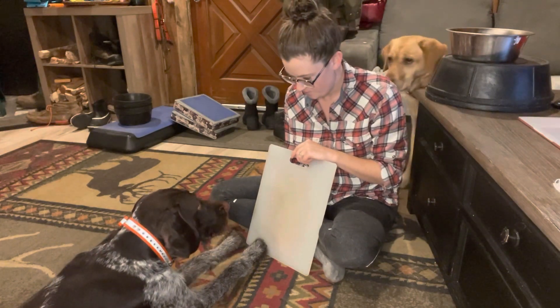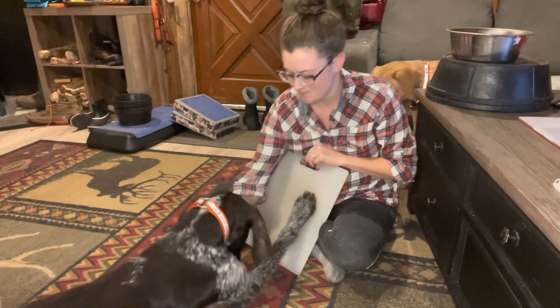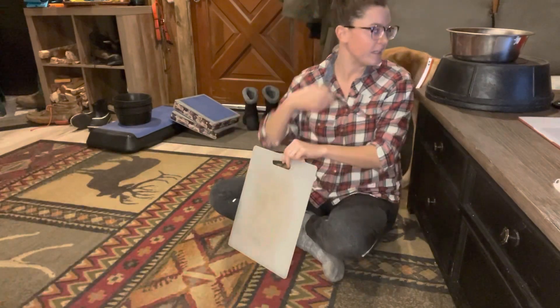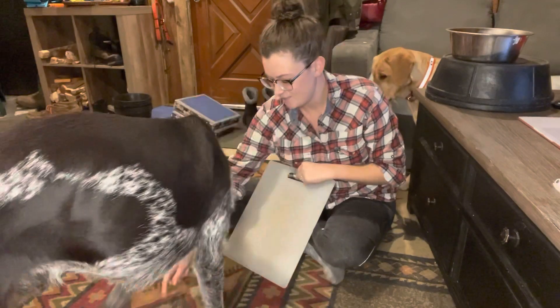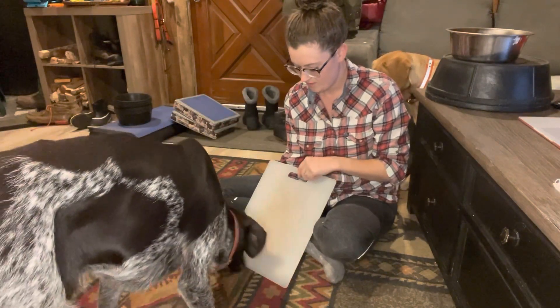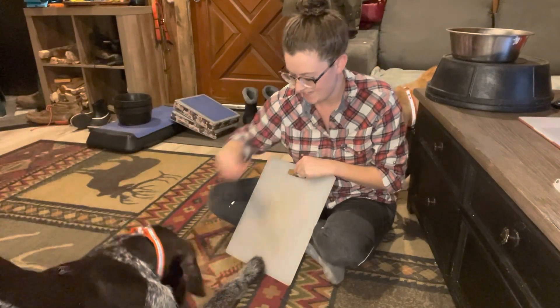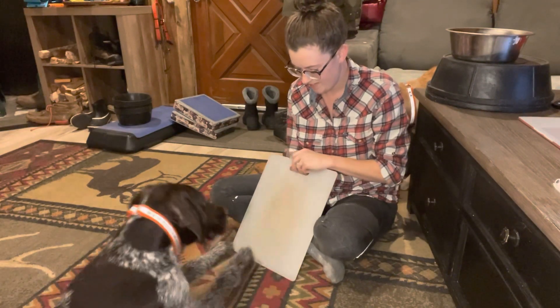If he's doing it really consistently, you can start to add a word like 'scratch.' I'm going to toss a treat to reset him and see if we can get him to come at it again. Scratch! Yes! Good boy! And there — he's doing it with both feet.